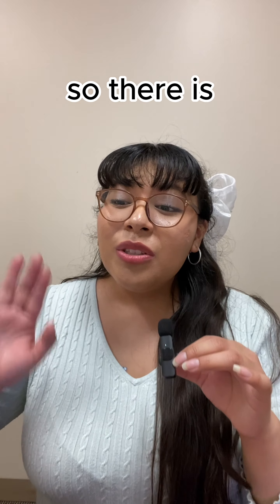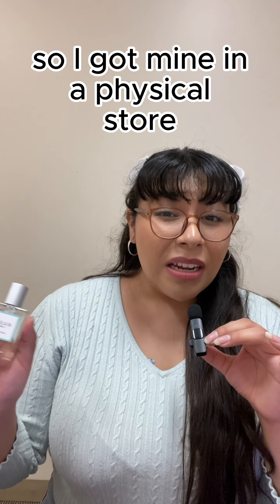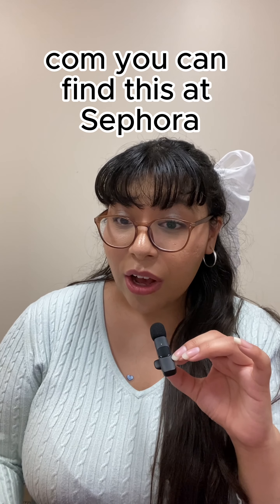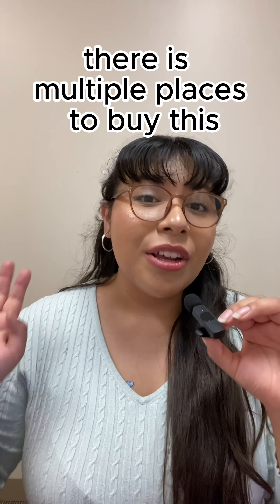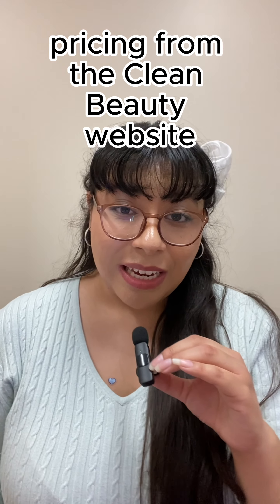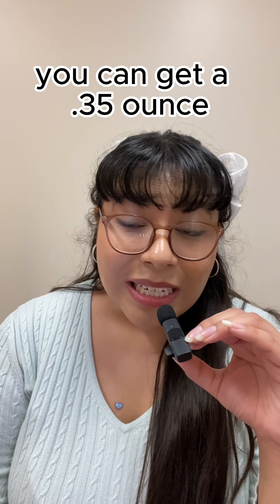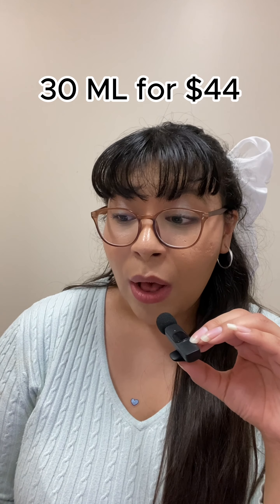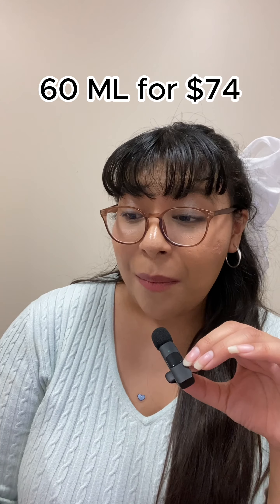There are a couple of websites where you can buy this. I got mine in a physical store, but you can also find this on cleanbeauty.com, sephora.com, and Amazon. I'm going to be referencing pricing from the Clean Beauty website. From the smallest size, you can get a 0.35 ounce (10 ml) for $24, a 1 fluid ounce (30 ml) for $44, and a 2.11 ounce (60 ml) for $74.